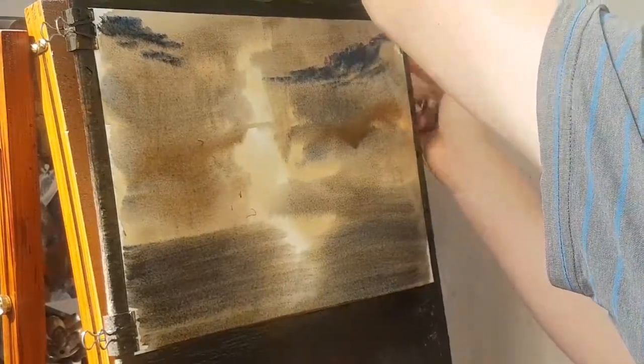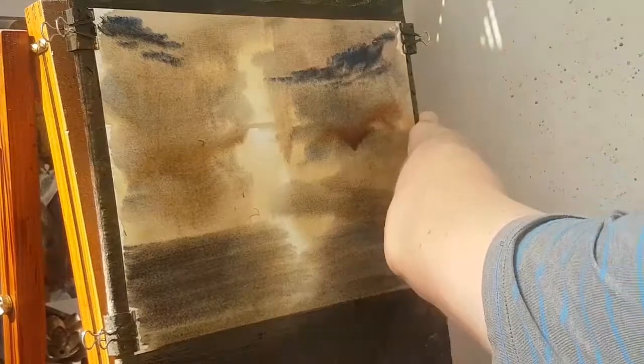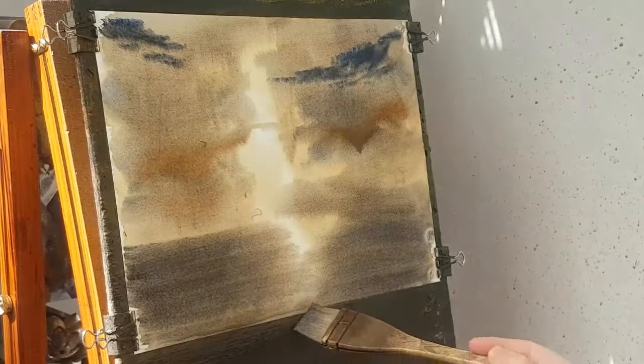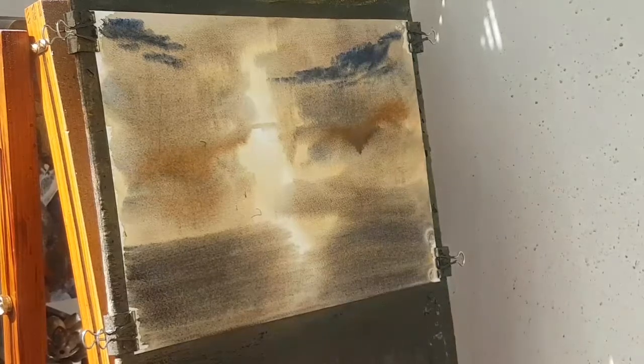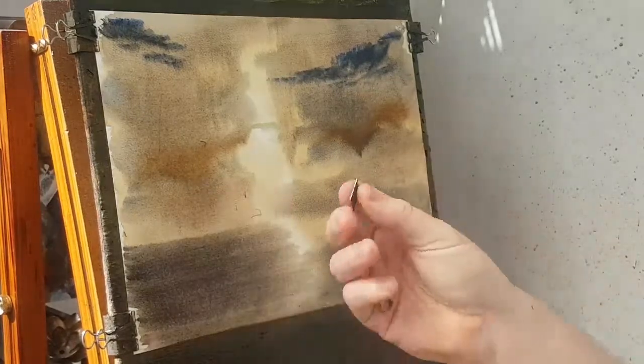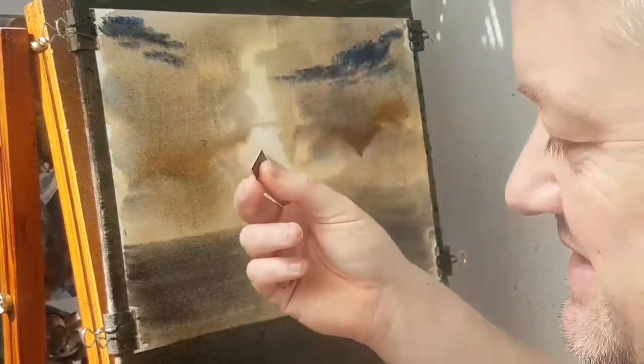What I'm going to do is use a corner of a plastic card and scrape out the most distant bit of land. Just take up that water there. I keep losing bits of this — it started off as a normal credit card size, I keep losing bits, down to this little bit now.